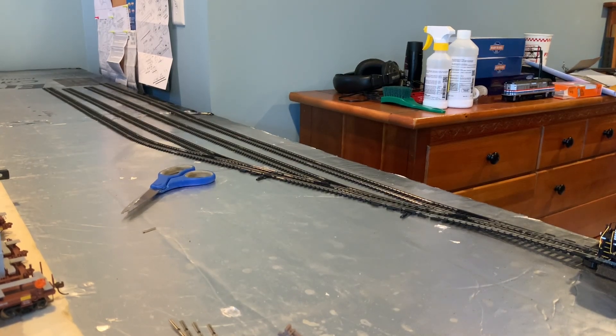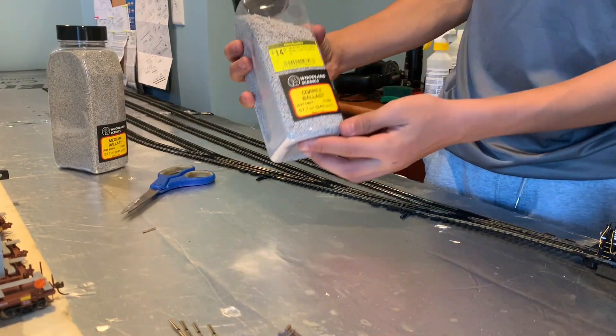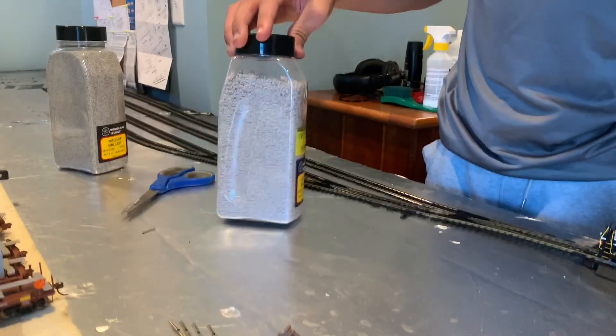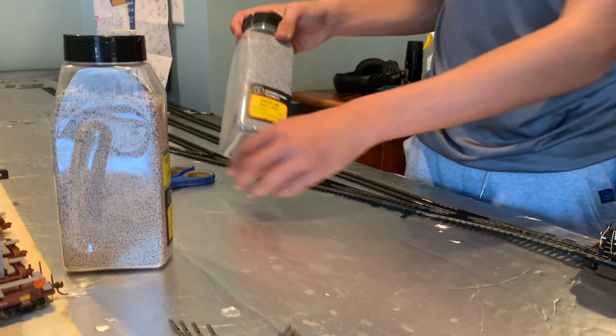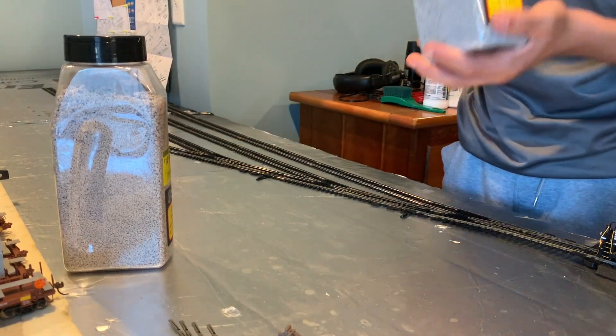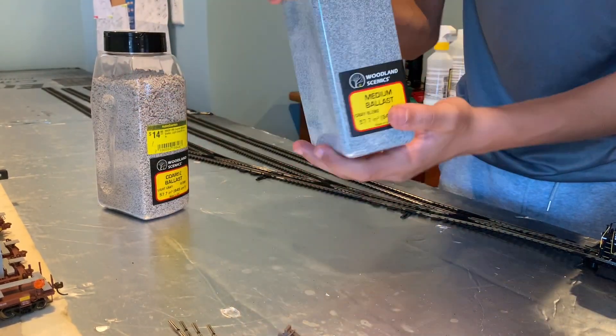Now this is just going to be a Part 1 video. Part 2 is going to be laying the rest of the track. I might be moving my layout into my basement because there's a ton more space down there. I've had this coarse ballast from Woodland Scenics for a little while and I've finally gotten a chance to use it. I also have the medium ballast. These come in light gray and dark gray, which is fantastic.